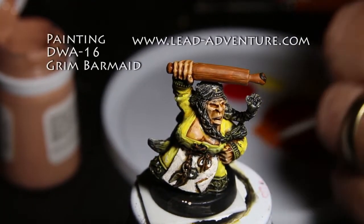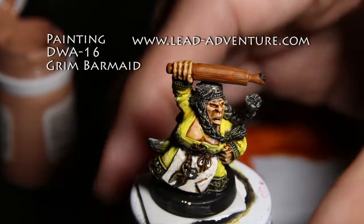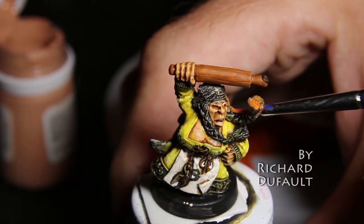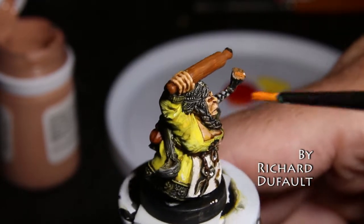Hi, my name is Richard Dufault, and this is my first painting tutorial. Today I'm painting Grim Barmaid from LeadAdventure.com, a company in Europe. I don't know what country they're in. I've ordered from them a few times. They're pretty quick, and their figurines are just absolutely beautiful.